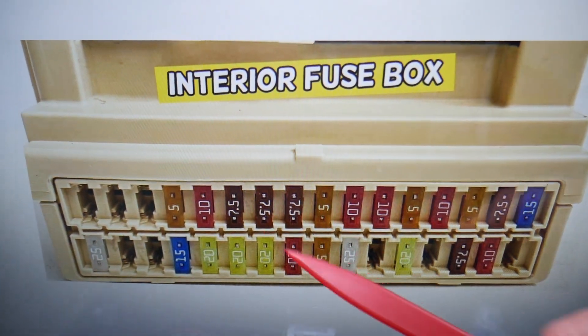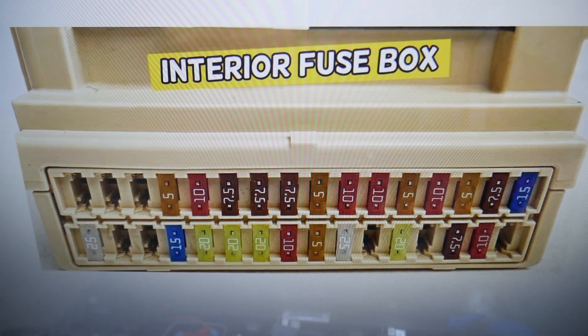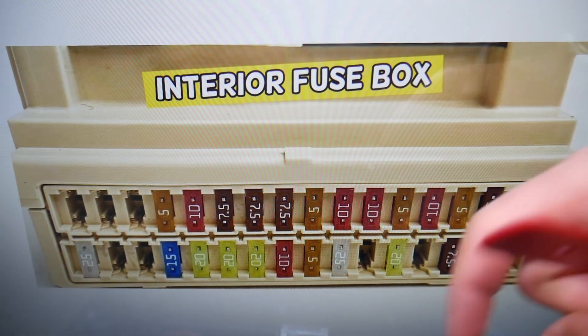By the way, if you guys need to buy any fuses, relays, or parts for a Toyota Corolla or any car at a good price with quick shipping, we will put the links in the description of the video below for your convenience, so you don't waste your money and time.